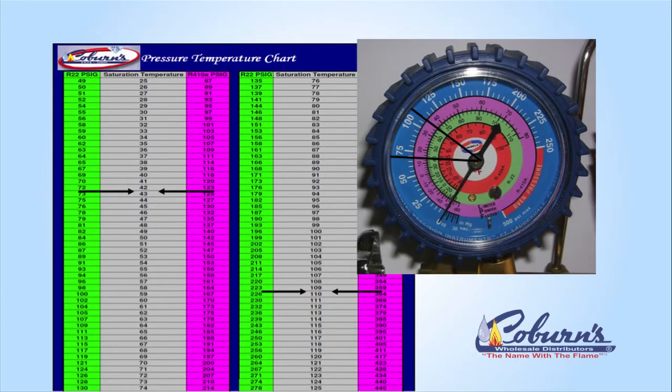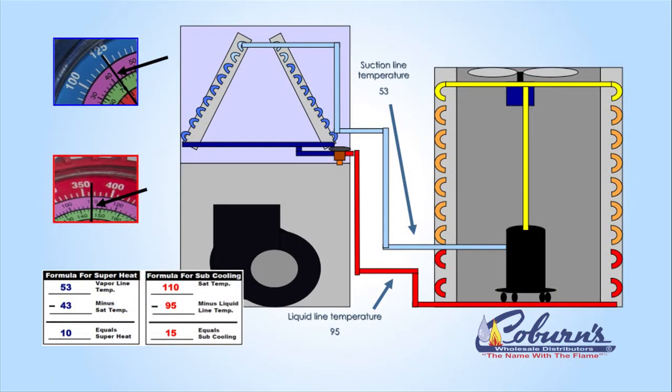We're going to look at either the green scale for R22 or the pink for 410A. You'll notice that it has 43 degrees of temperature. That is the indoor coil temperature — 43 degrees. Next, we're going to measure the suction line temperature.